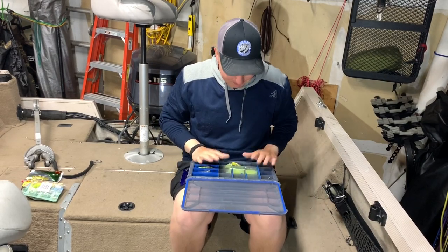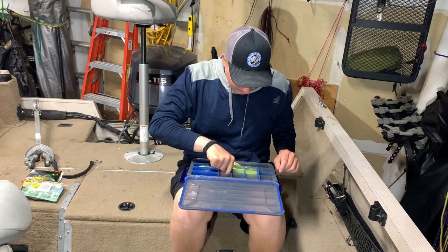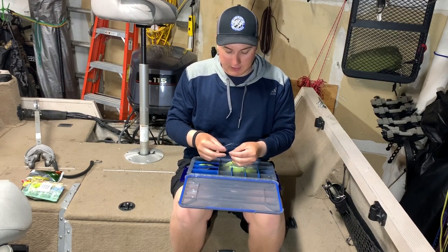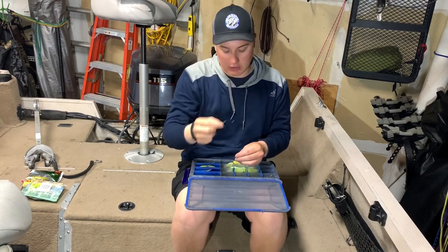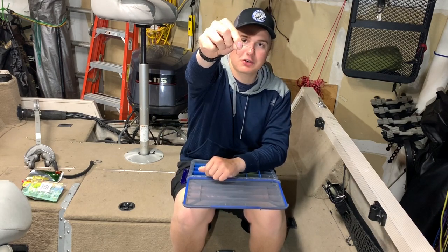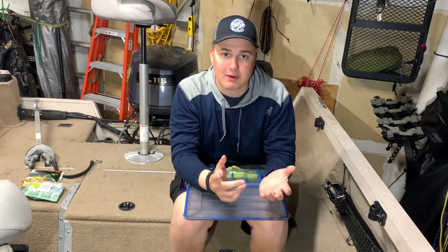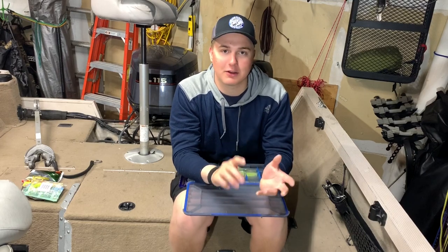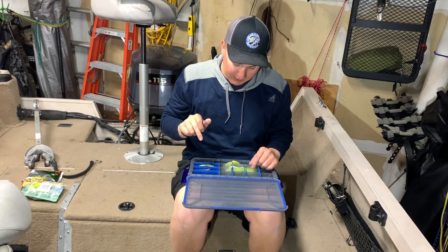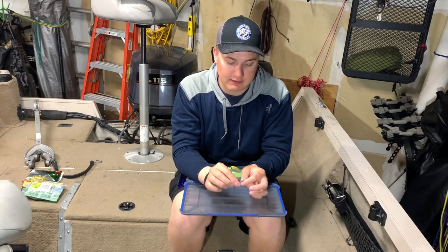Now let's move on to hooks and terminal tackle. You should definitely have some wide gap worm hooks in your box. These are VMC Extra Wide Gap hooks — a huge necessity for Texas rigging. You can Texas rig Senkos, worms, creature baits, all that kind of stuff with these.